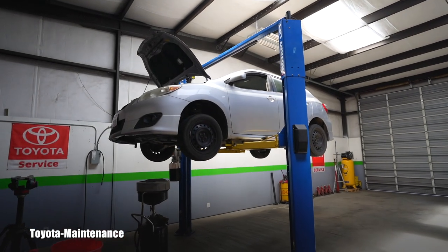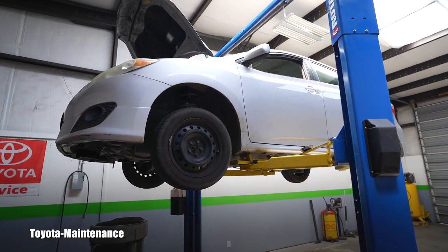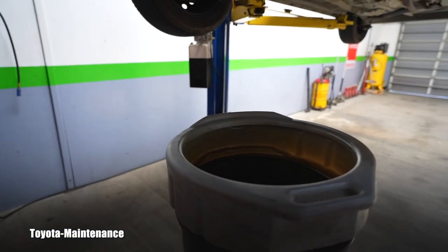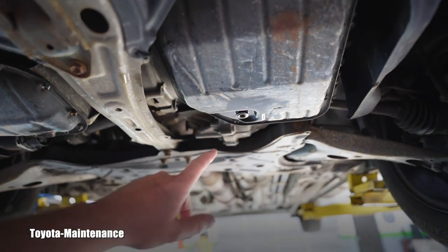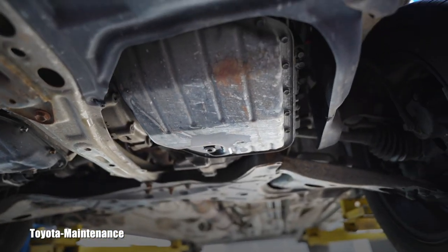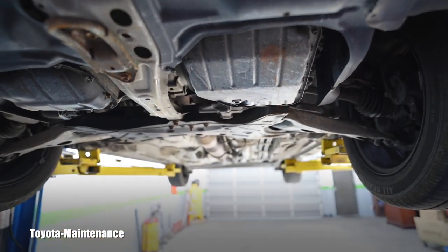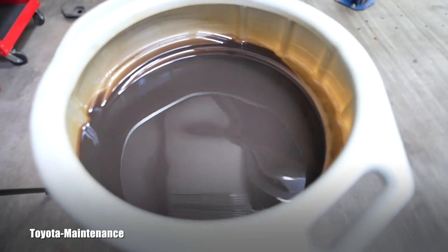Hello, welcome back to the Toyota Maintenance YouTube channel. Here in my shop is a new customer's vehicle - a 2010 Toyota Matrix with 144,000 miles on the clock. The customer recently purchased it and started taking care of it. In a previous video I showed you around; he apparently got one drain and refill elsewhere at some oil company.